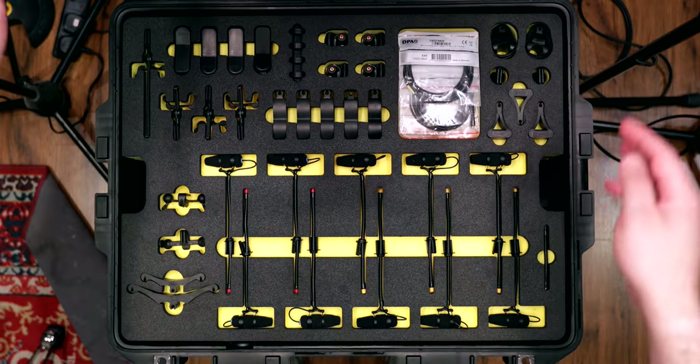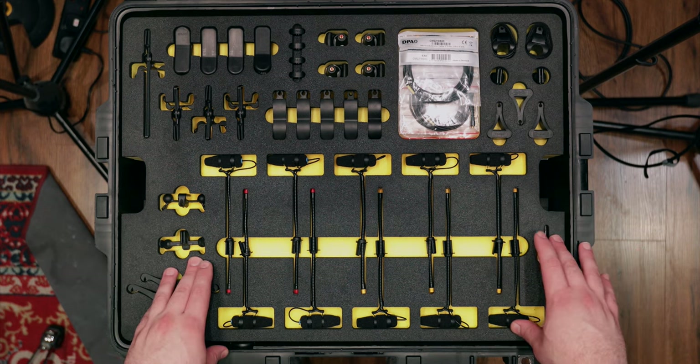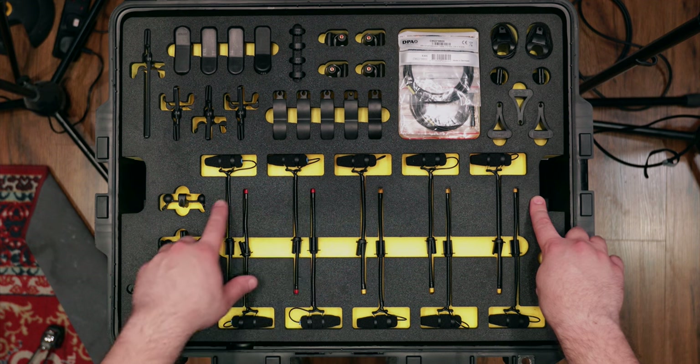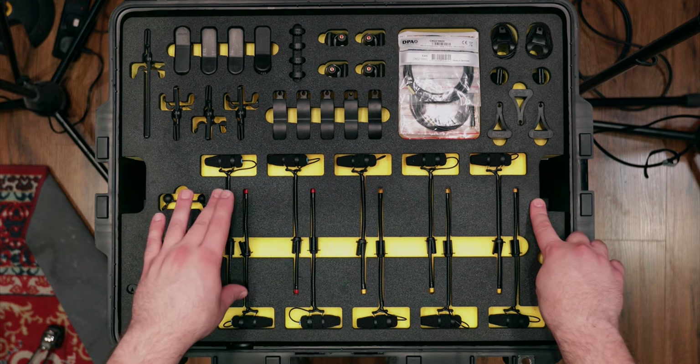Welcome everyone to the DPA Recording Kit. On the top layer, everything starts with the 4099s, split into two different categories. The first category is the high-velocity ones with little yellow dots at the bottom. Then over here, there are ones with little red pieces at the bottom.